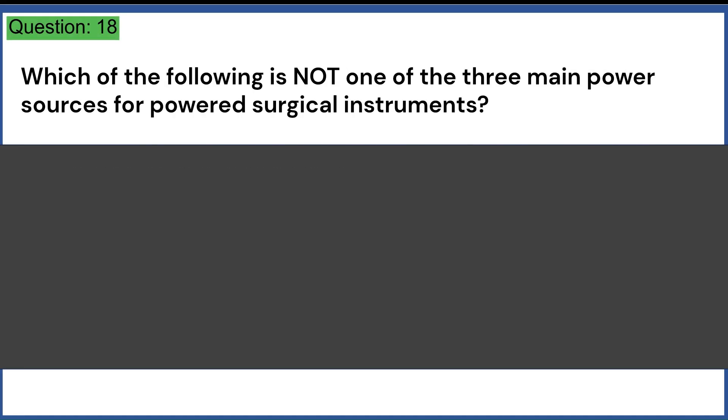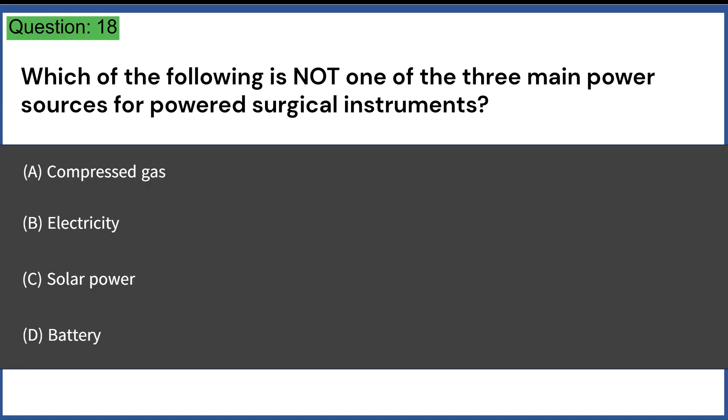Which of the following is not one of the three main power sources for powered surgical instruments? A. Compressed gas. B. Electricity. C. Solar power. D. Battery. Answer: C. Solar power.